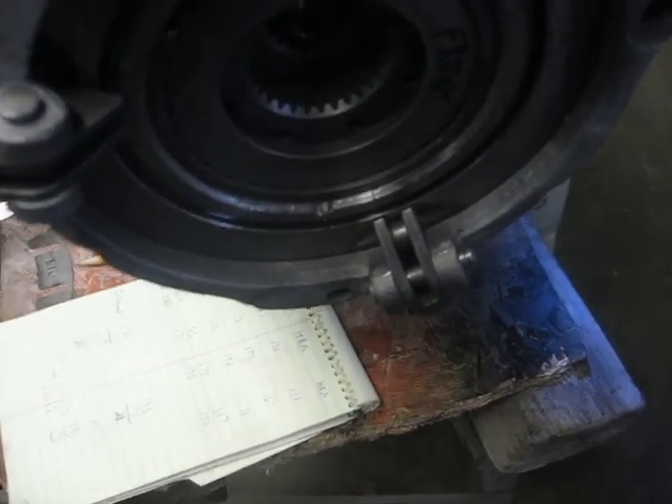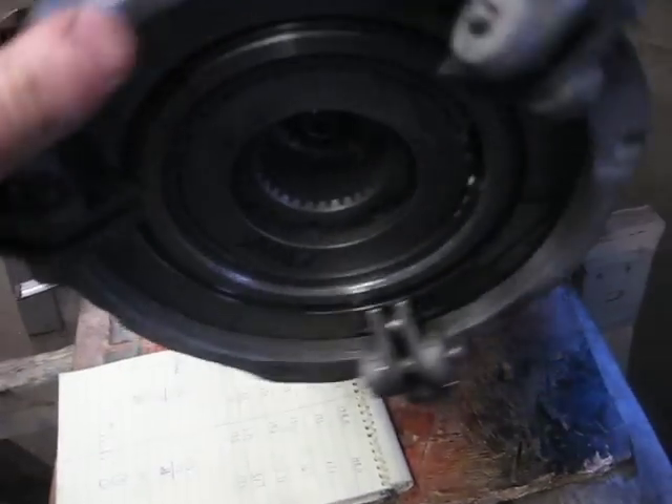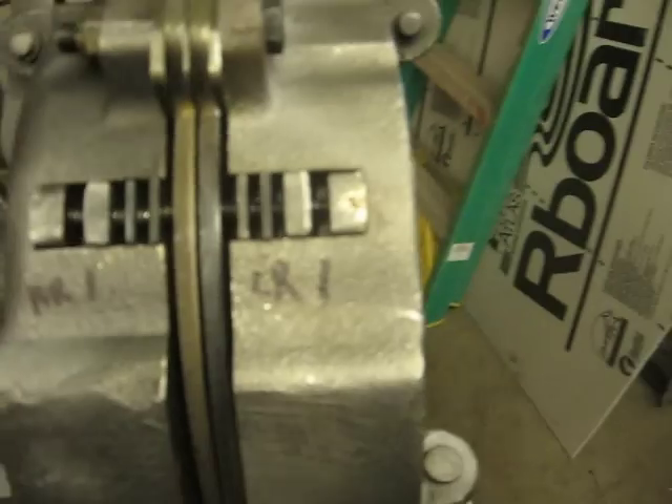Mine didn't look too bad so I'm going to let it go. I'm not going to farm with the tractor - I'm doing a restoration, there's my new motor. The transmission looks good too; I opened it up and cleaned everything out and it appears to be in pretty good shape. So that's where I ended up - I've got to order some shims.